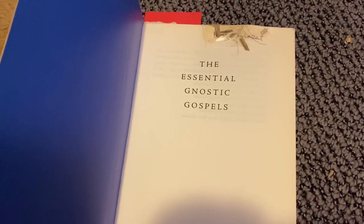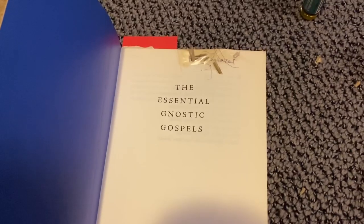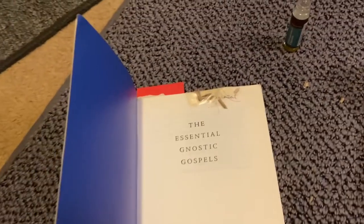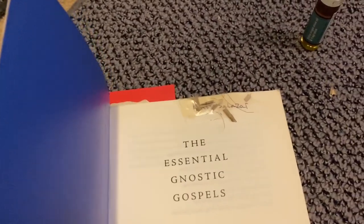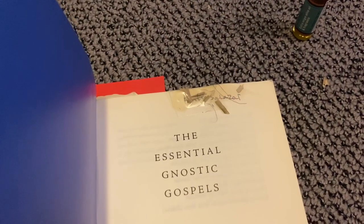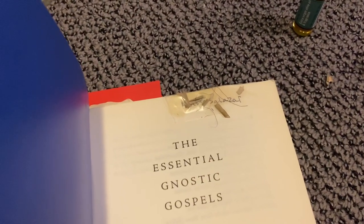You can find the frankincense and myrrh anointing oil at Catholic or Christian stores. Crush out some olive leaf, put that on there, and you can just tape right over your name. If you don't want to use tape, you can use a different way to secure it. I try to limit the amount of chemicals as much as possible. Tape is the most realistic way to keep these things attached to my name.